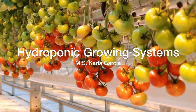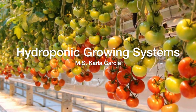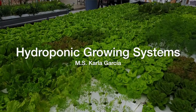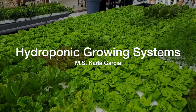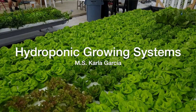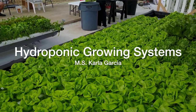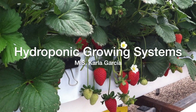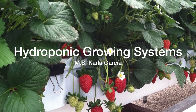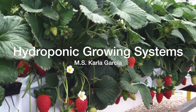Hi everyone, welcome to a new class in Horte Americas TV. Today we're going to learn about hydroponic growing systems — what are the products that you need to make beautiful crops using different hydroponic systems? Let me start explaining different kinds of systems and how to recognize which system is better for your crop.